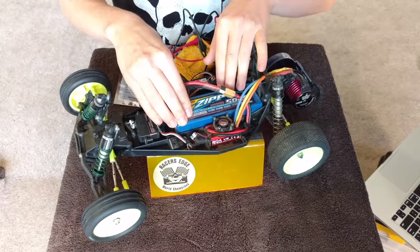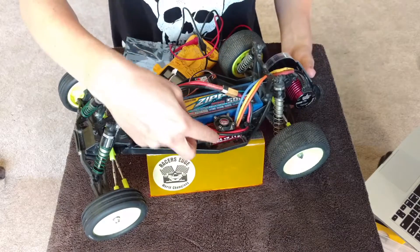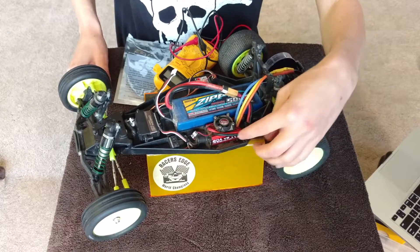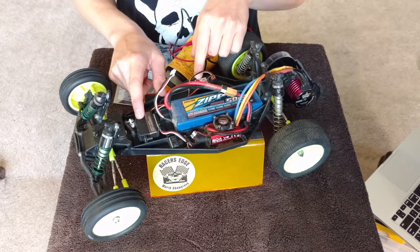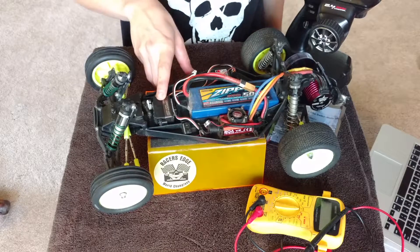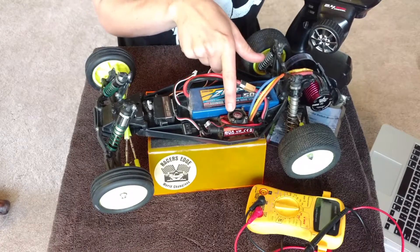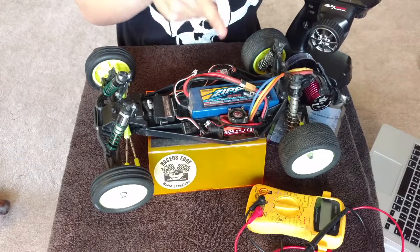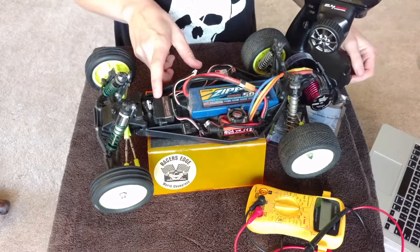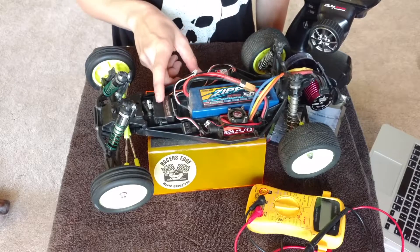Right now I'm running a two-cell battery at 7.4 volts, which is directed to the ESC, which brings the voltage down to 4.8 and sends it to the receiver and the servo. A little bit about servos: you want to make sure you check the operating voltage. This one operates at 4.8 to 6.0 volts, and this ESC is currently putting out 4.8 when functioning correctly, but I've been intermittently getting it at 2.4 volts. The servo can actually handle higher, so when I install the BEC we'll get a higher turning speed because the voltage will be higher.